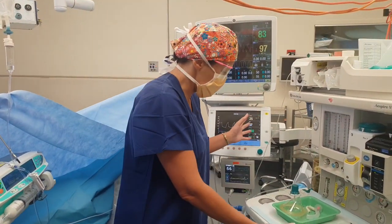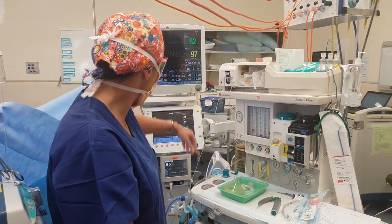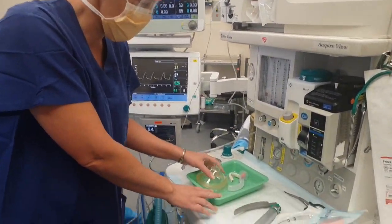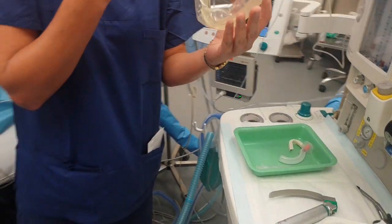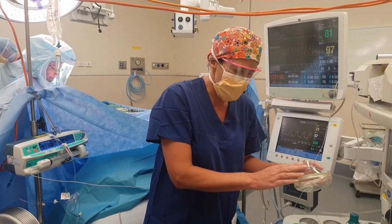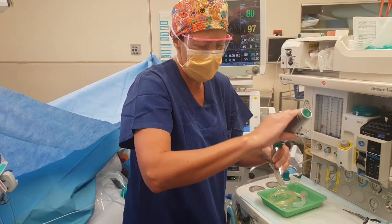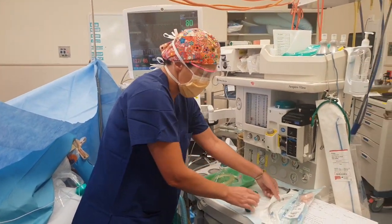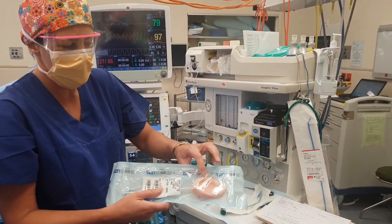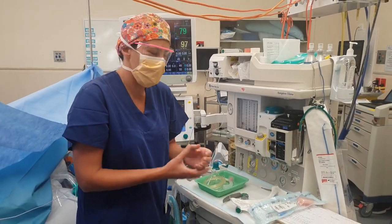So this is our anaesthetic machine, this is the monitoring that we keep a close eye on during the surgery. We start off with the airway equipment - this is the mask that you'll get popped onto your face, or just above your face if you're feeling a bit post-COVID, as we pop you off to sleep. Then once you're asleep we'll use this metal instrument to put in this breathing tube, or sometimes we just put in this breathing tube, which just depends on the type of patient and the anaesthetist's preference as well.